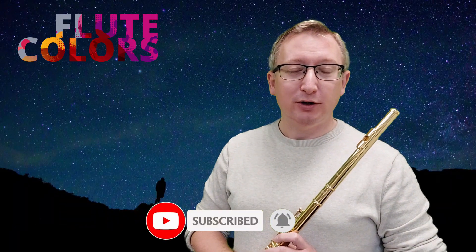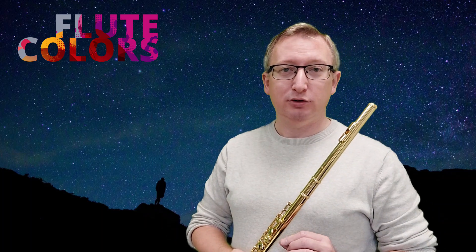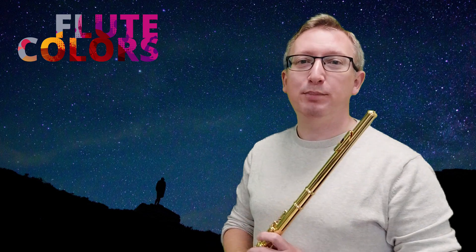Let's start with the fun with stargazing. We have two levels this time, so let's start with the first level and there we start with pizzicato.